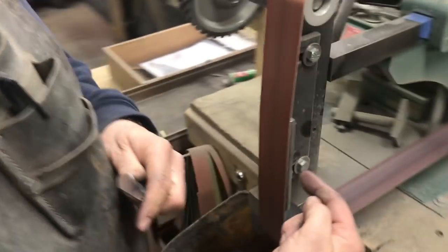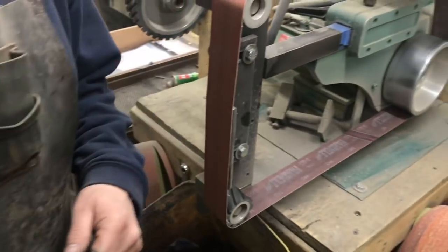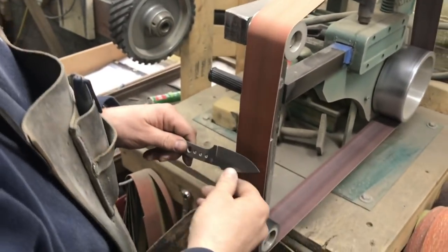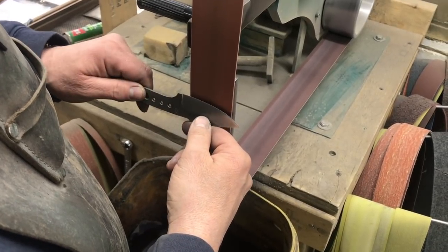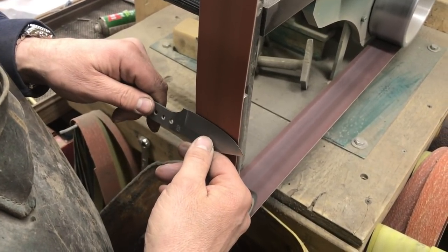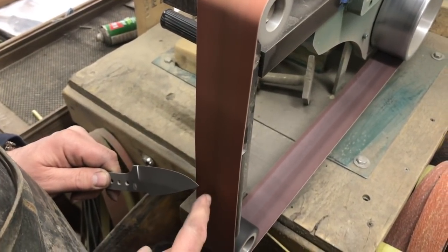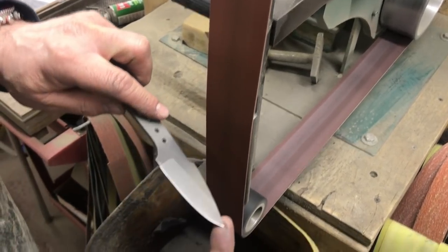We have a flat metal platen here and then a slack portion — nothing here. If you are going to just resharpen, probably go on the slack part and you'd be done. I'm going to start on the platen because I have no edge whatsoever. Using this as my steady rest, going to hold it about — not too steep, not too shallow, somewhere in the middle, which ends up being approximately 21 degrees. Going to start in the middle, go to the plunge line, and out to the tip. I'm not going to take the tip past the halfway point of the belt, because by then I will have been on it too long and you have a tendency to burn the edge.